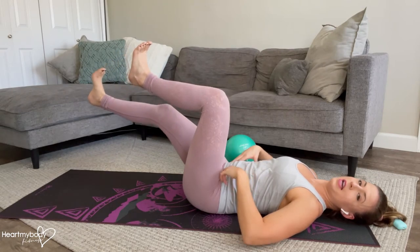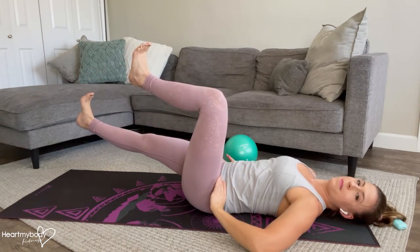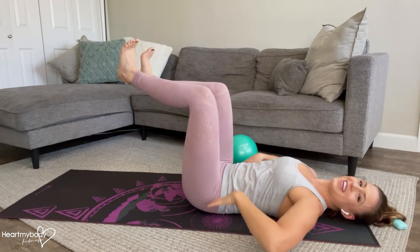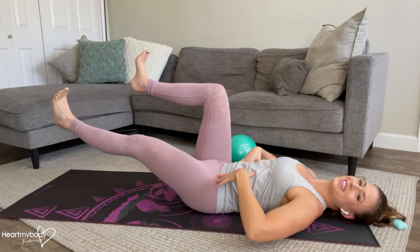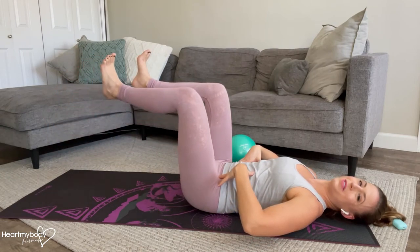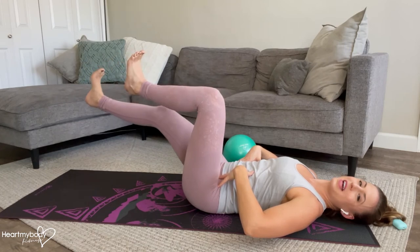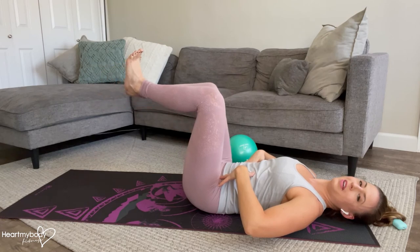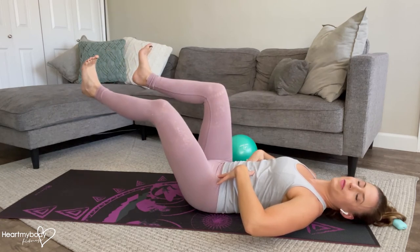Repeat on the other side. As you do so, make sure that your hips are not rocking and your low back is still in contact with the floor. The lower your legs go to the floor, the harder this will be, so you can adjust the height of your leg as you extend it, depending on where you're at and what feels comfortable to you.